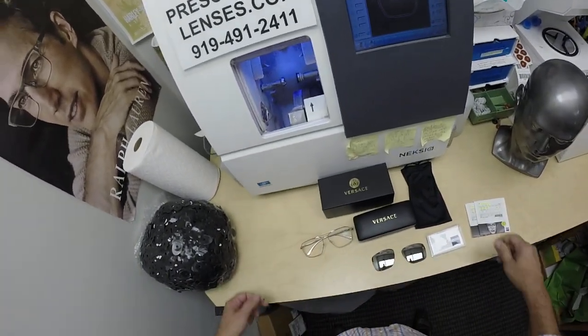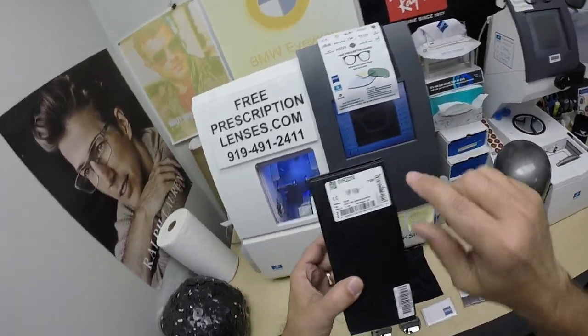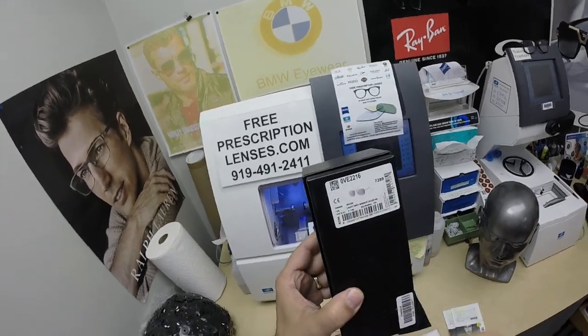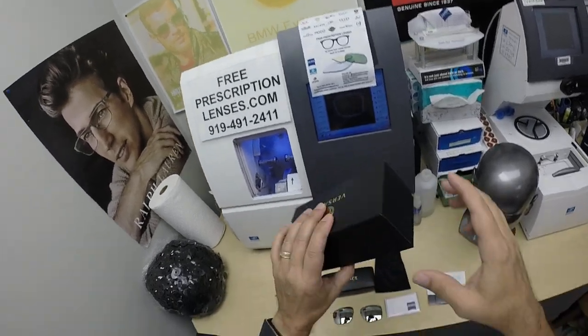When I show you Q's Versace, model number 2216 in color 1006. This frame comes in two colors: gold and silver. It comes in one size, the 61.